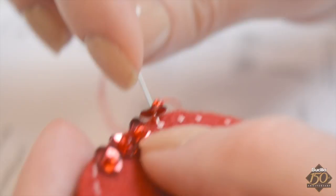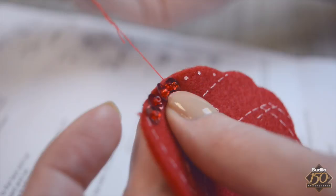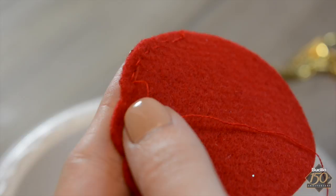Pull your thread taut. One sequin is attached. Continue sewing the red sequins and beads onto Santa's hat. Once all the sequins are attached, secure the thread on the back side by sewing under the previous few stitches to knot the thread. Then trim the embroidery floss using scissors.